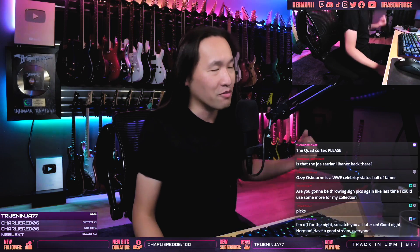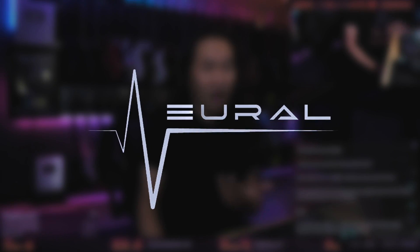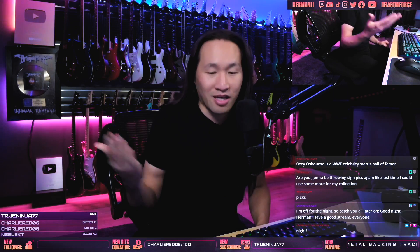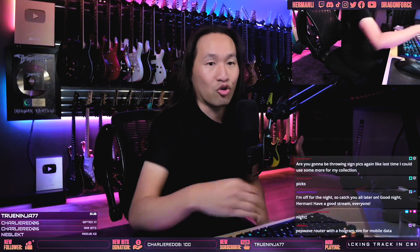Hi everybody, how are you guys doing? We're going to play with the plugins today. The lovely people from NeuroDSP have partnered up to give you guys 30% off for a limited time, so if you want to get something, this is your chance.